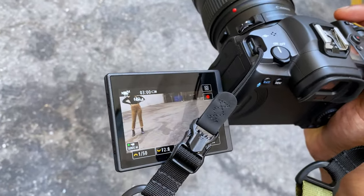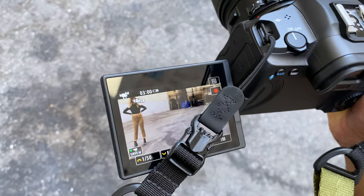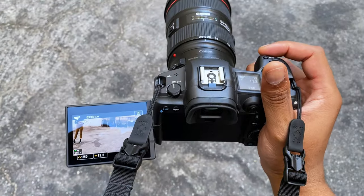Another great thing I loved about the Canon EOS R5 — even though it overheats — is that it kind of tells you. It has a timer on the screen that gives you a heads up, like hey, you're about to be in trouble.